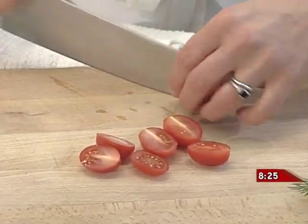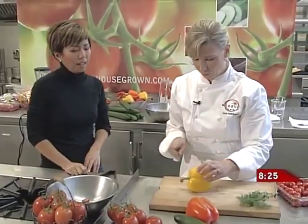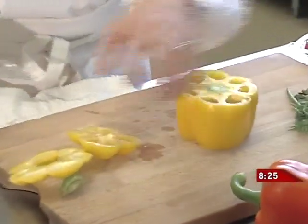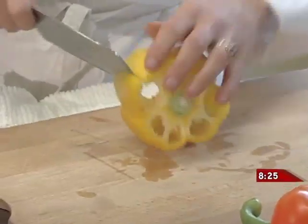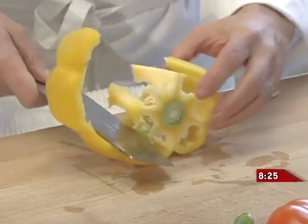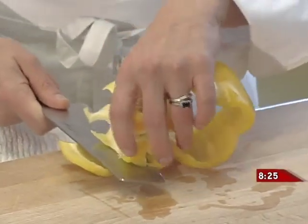I like to cut them in half just for presentation's sake. We've got some beautiful, nicely colored peppers. The key with these greenhouse peppers, tomatoes, and cucumbers is that they're going to look like this all the time — they're very consistent, year-round. That's kind of why I wanted to do this salad for November, because it's a little ray of sunshine when it's getting cold and wet and a little bit miserable.